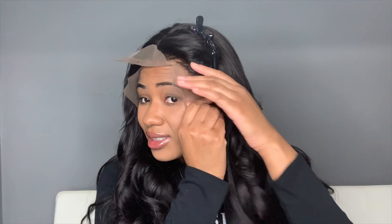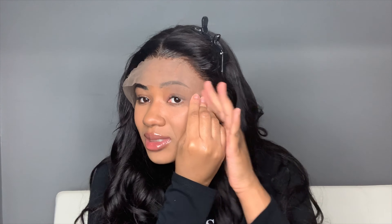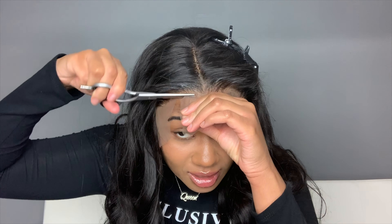My eyebrows are so thick — it's like a family trait. Most of the people on my mom's side of the family have super thick eyebrows.